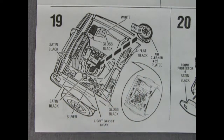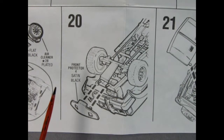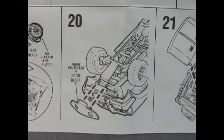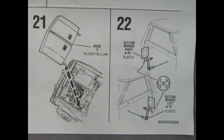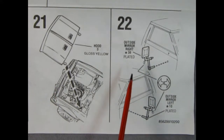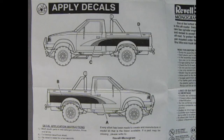Panel nineteen shows the air cleaner going on top of the carburetor and a whole lot of different paint call-outs for underneath the hood. Panel twenty shows how to install the front protector onto two little pins mounted on the chassis. Panel twenty-one shows the installation of the hood, while panel twenty-two shows the installation of the outside mirrors. Our final panel shows you how to apply the decals for our 1979 Nissan off-road pickup.